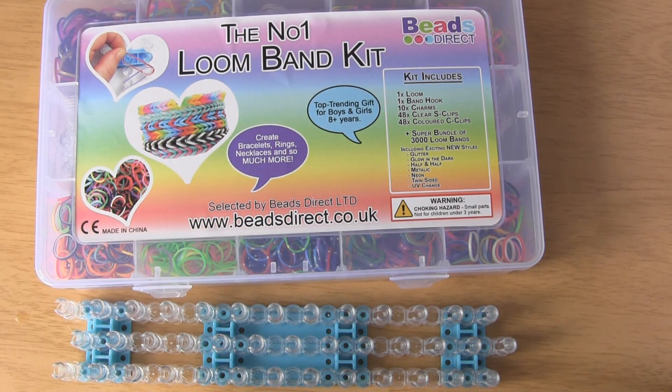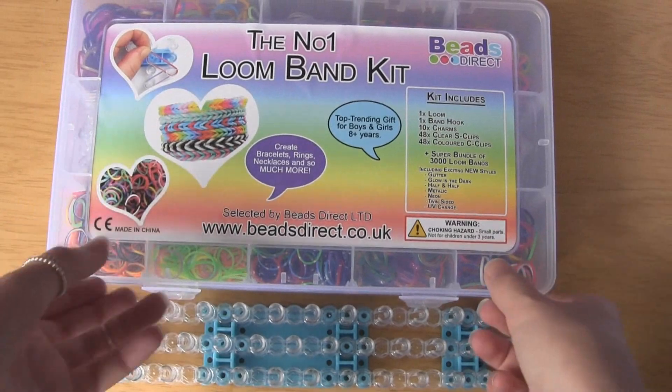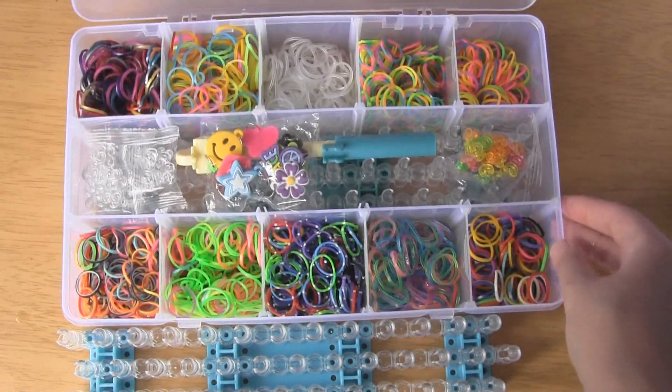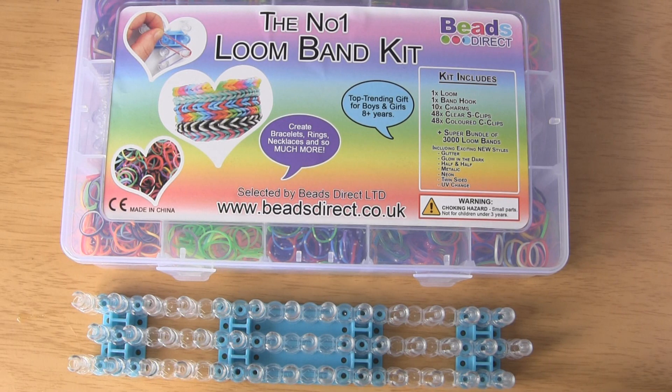Thank you so much Search Press for helping me out on this video, and also Beads Direct who are kind enough to give away one of these kits. This is mine so it's not as full as it used to be, but this is the kit that you'll be winning. At the end of the video make sure you stick around and I'll let you know how you're going to win this.